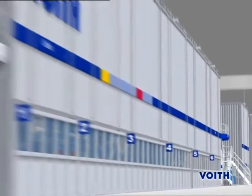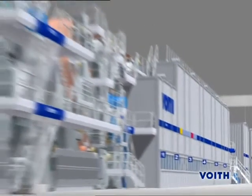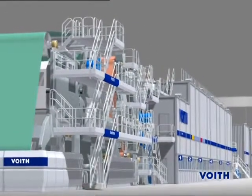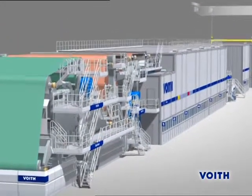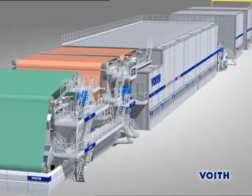The special demands on the base paper are good formation and uniformity across the web width for perfect absorption of the coating color later on. Foyt supplies the entire technology for the well-coordinated paper production process, from stock preparation to paper converting.